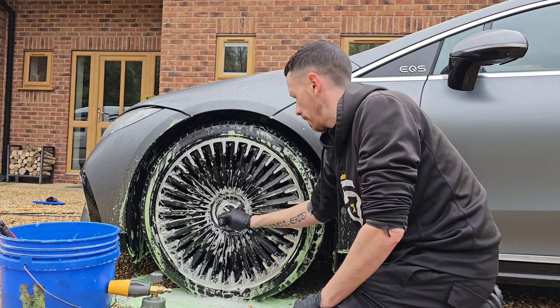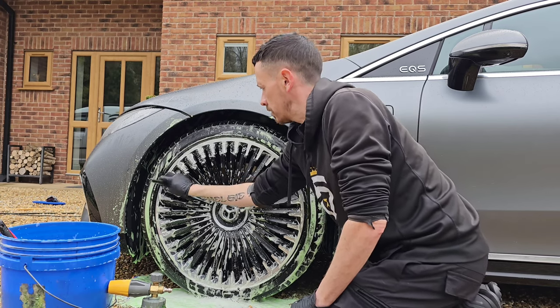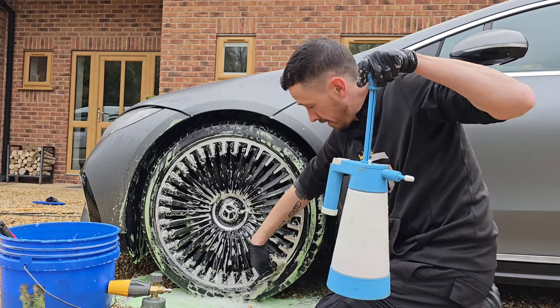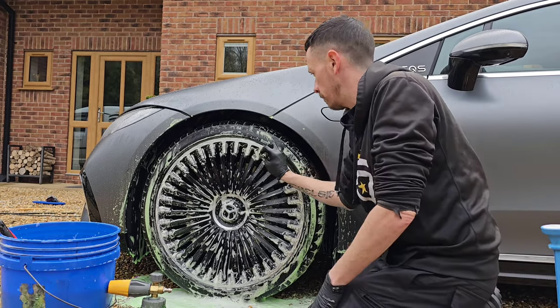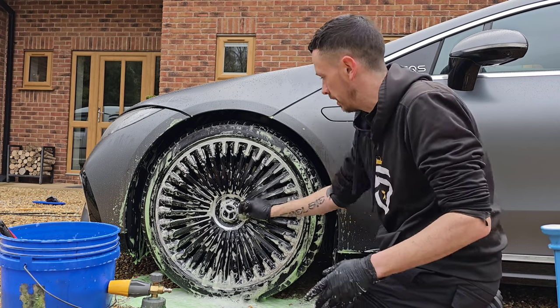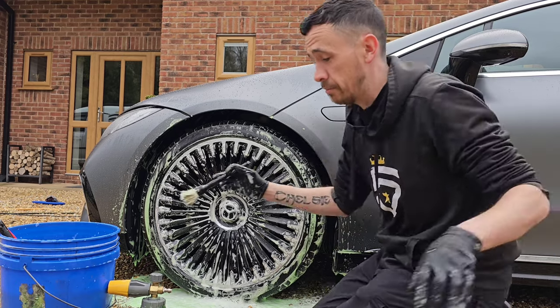I'll work on the lug nuts and the emblem, and on the upside as well on the diamond cut finish. The wheel cleaner I've been using is safe on diamond cut finishes too. An acidic wheel cleaner or fallout remover will eventually, over time, perish this finish, and that's where you'll see flaking or discolouration — it's usually due to the wrong wheel cleaner being used as a product.